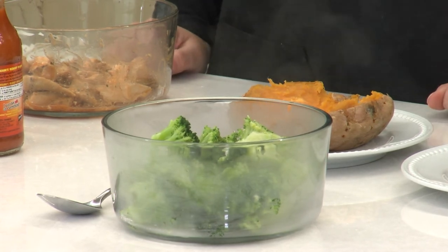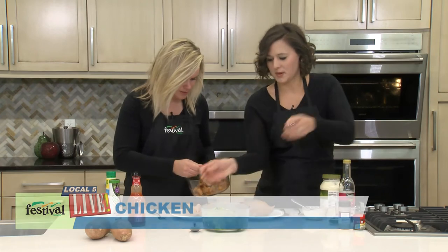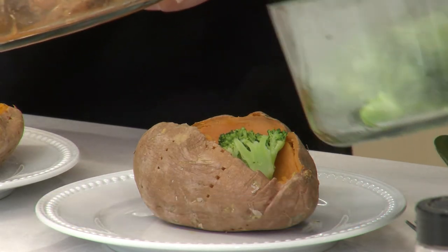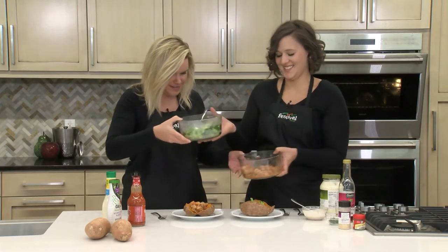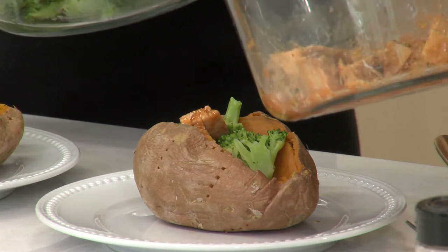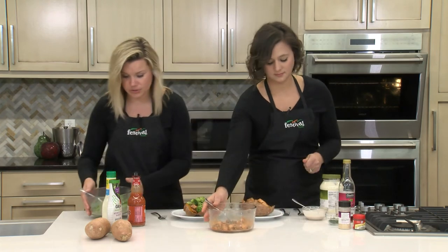Should we get started on assembly? Yes! We'll start with our chicken. That smells so good. I'll grab some broccoli — this is also a perfect meal for one: just pop one sweet potato in the microwave, use any leftover chicken, and then some frozen veggies. The order really doesn't matter, just getting everything on here so we can dig in. For two people you might have a little extra broccoli, but it's also nice for leftovers or just to have on the side.